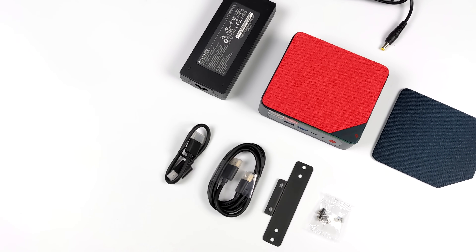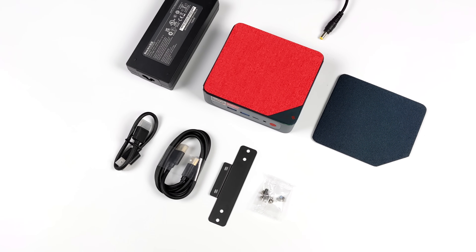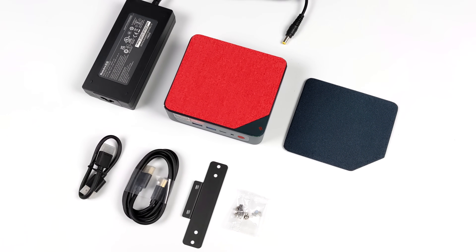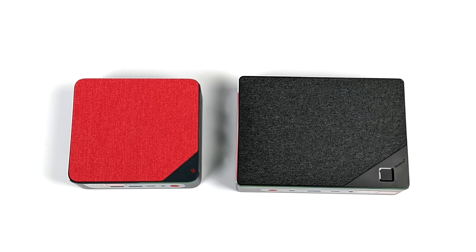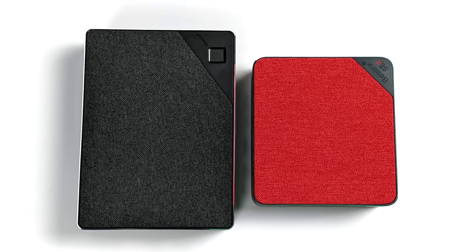This is actually Beelink's second Ryzen 6000 series mini PC. Their first one was known as the GTR6 and it came in with a larger form factor — not by much, but the SER6 is coming in at half the size. You've got to keep in mind that the GTR6 had the Ryzen 9 6900HX, and with the SER6 here we've got the 6800H.